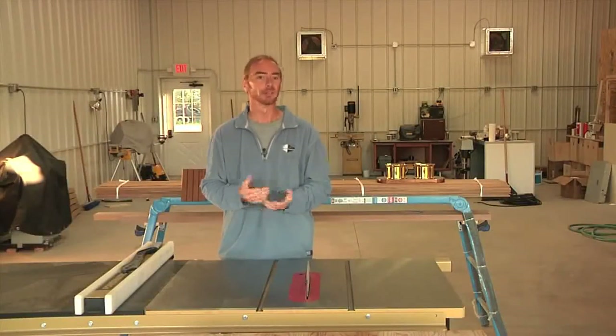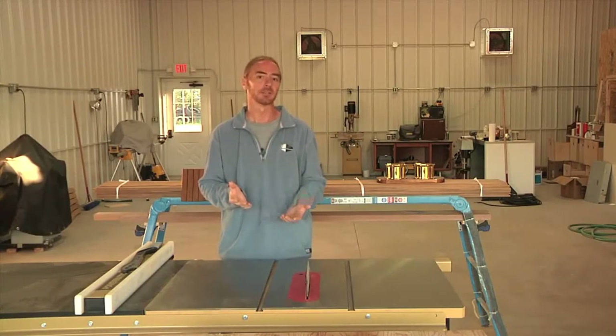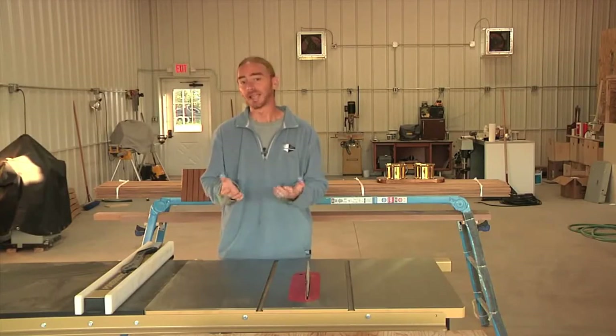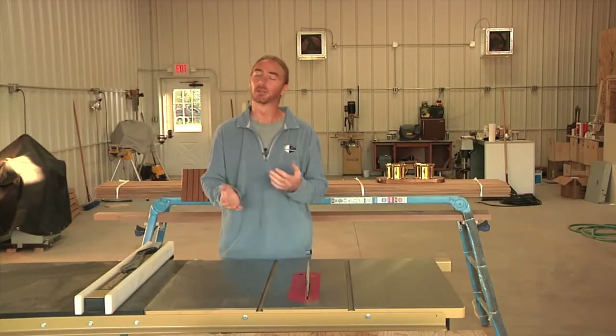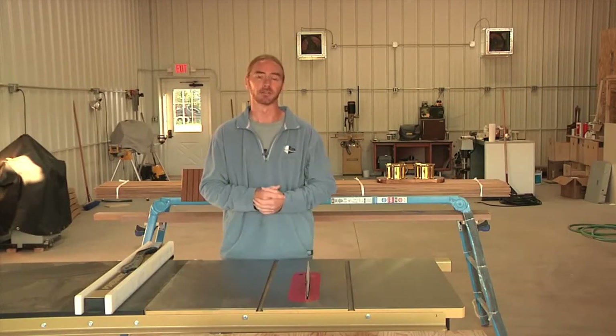If you followed the Boatworks Today series, you see me use this sander on a number of things as well as throughout this restoration project. For me, the initial appeal to give these guys a try was because of the possibility for dustless sanding. It seems like half my time is spent sanding, so there's also a convenience appeal to me as well — basically anything to make it easier and faster.